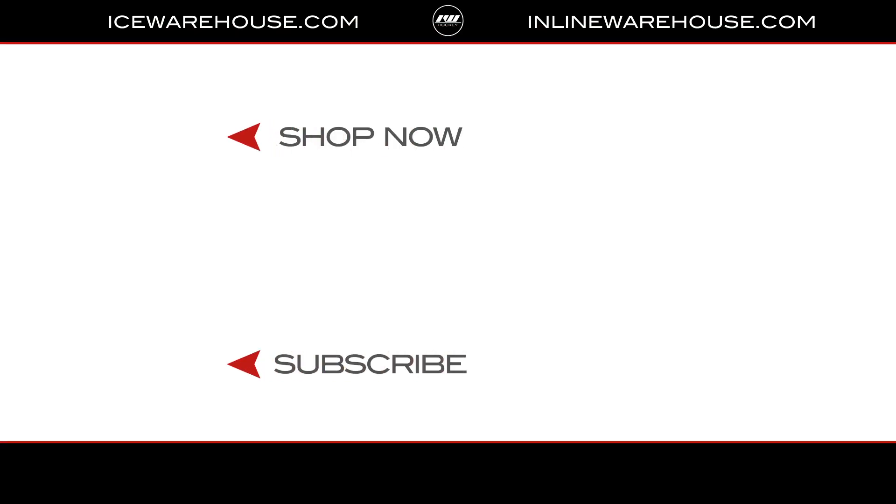If you're looking for even more information on the True Catalyst PX, hit the link in our description. Give us a thumbs up on the video, and make sure you're subscribed to the number one hockey gear review channel on YouTube. See you next time.